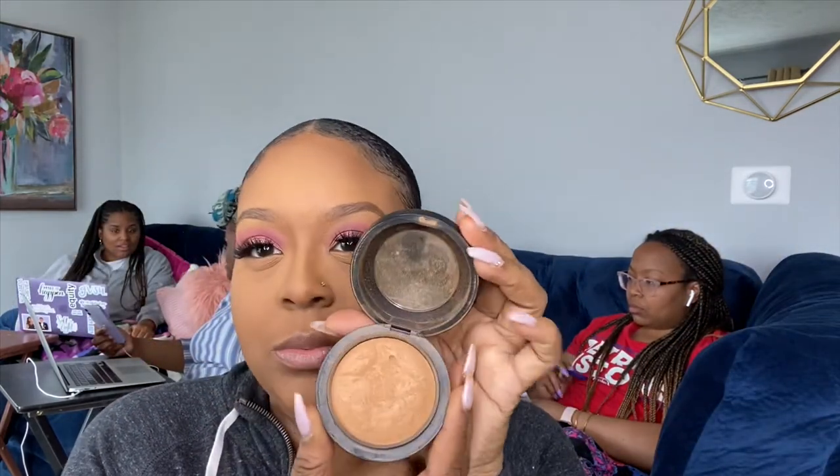Now I'm taking the Maybelline Fit Me face powder to dust off the extra translucent powder and also set my face. In combination with this powder, I'm going to use the MAC Mineralized Skin Finish Natural, just because I didn't want a completely flat matte look — I wanted just a little bit of a natural glow as the day went on.